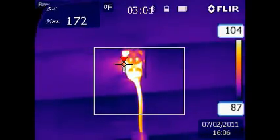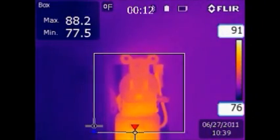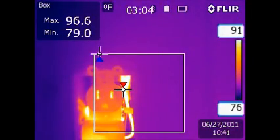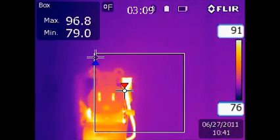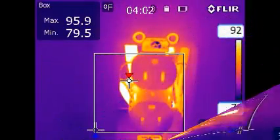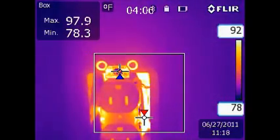This last section demonstrates the proper operating temperature of a receptacle. The same load is applied as in the earlier sections. Notice the much cooler temperatures. As we move to the end of the test, notice the elapsed time at 3 minutes and we are only at 95 degrees Fahrenheit — the same temperature as the heater's cord. With my years of electrical experience and infrared thermal testing, I have found that 95 to 99 degrees Fahrenheit is the maximum operating temperature of a 15 amp receptacle at full load.